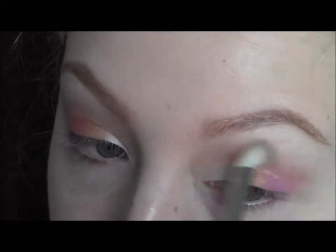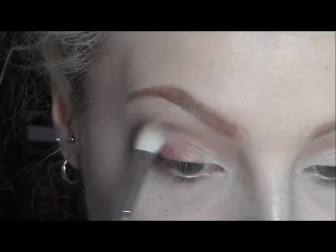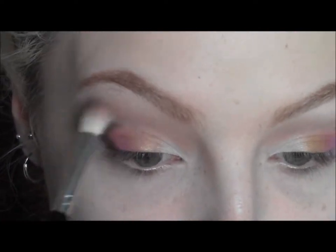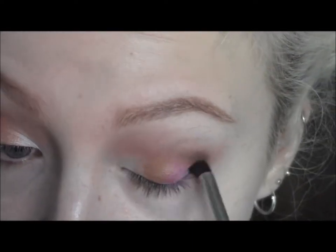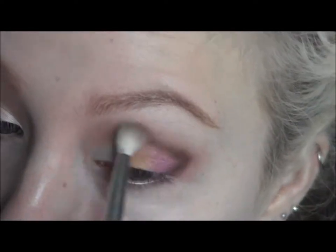So with a nice detailed brush I'm going to take Espresso by MAC, start working that into the crease and then join it down to the outer corner so it creates a sideways V look. This will add definition and make the look a bit more dramatic. Keep it precise through the crease, making sure it's nice and soft, and use a slight amount of product at a time otherwise you might put too much on and it will be harder to blend out and look a bit too overpowering.